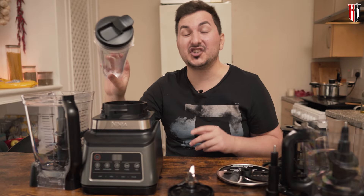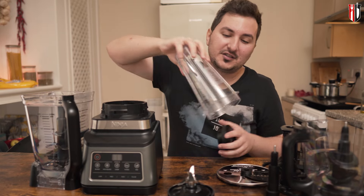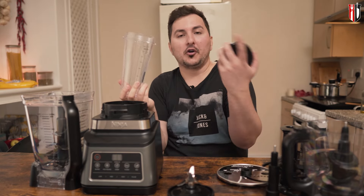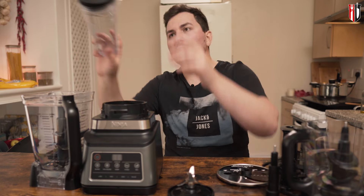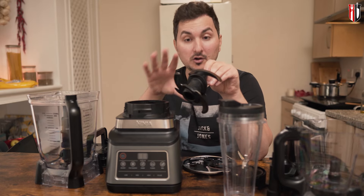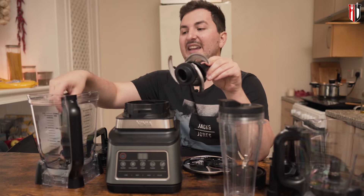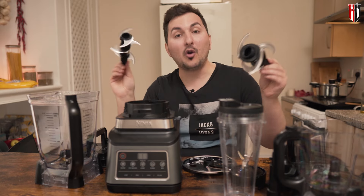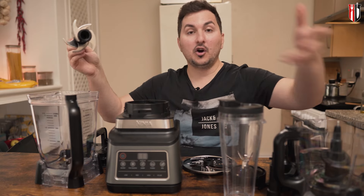Another pro is the shaker cup — you can blend your ingredients first with the blade, then attach the lid and take it on the go, which I think is really cool. I also really like that this blender has replaceable blades. I'm not sure how long they'll last, but they look durable and sharp, and at least I know I can replace them — other blenders don't offer that option.